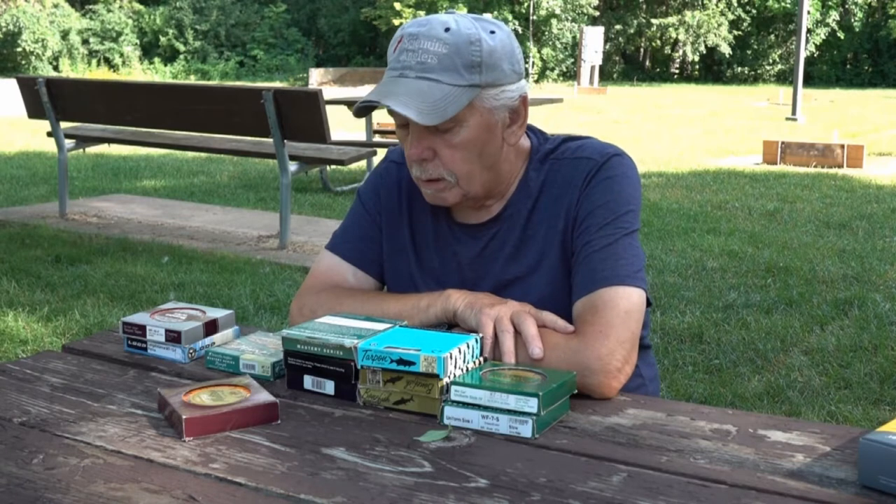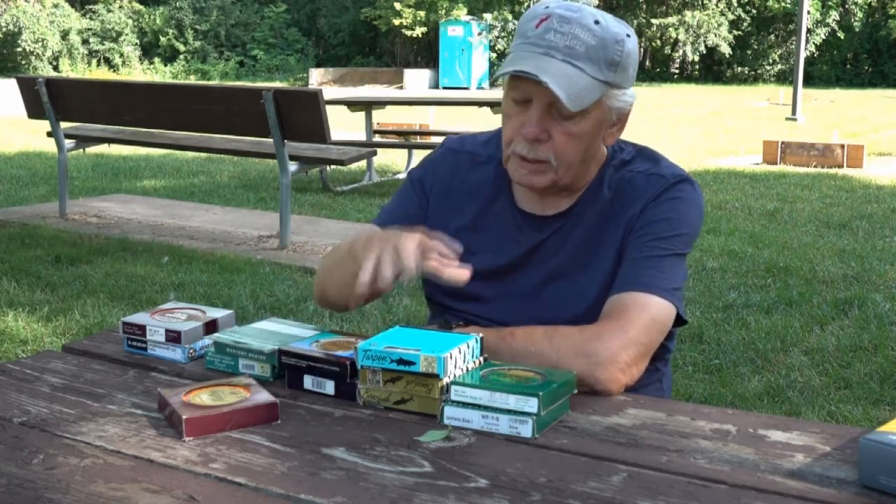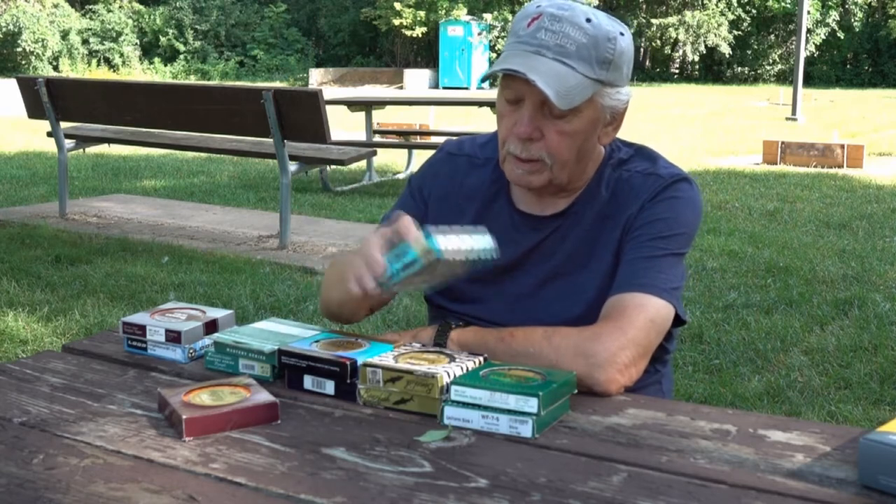We have all kinds of lines — nymph lines, expert distance lines, still water lines, sinking lines, tarpon lines, bonefish lines. There are so many lines to choose from, including many different saltwater lines.